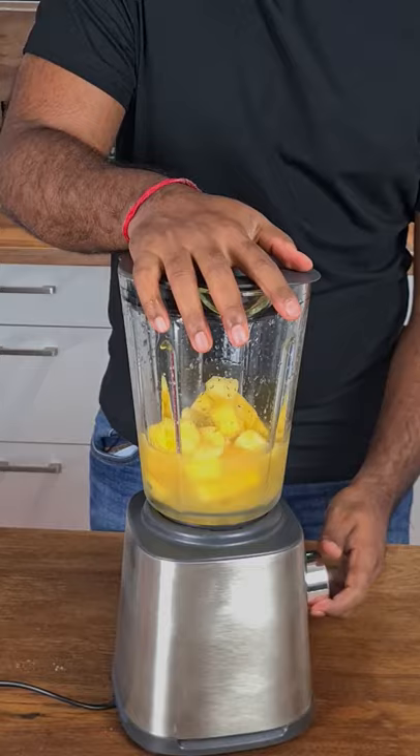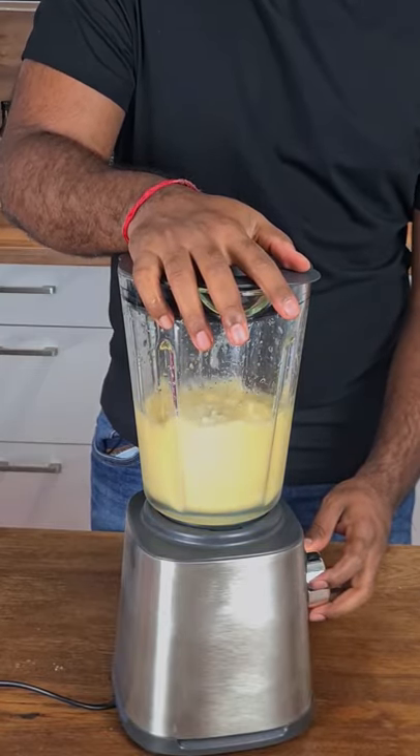Blend it all together until the desired consistency is there. Pineapple slush is ready.